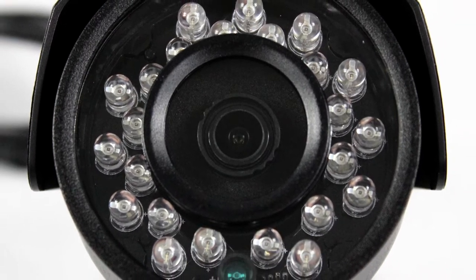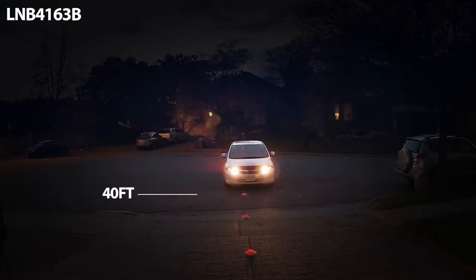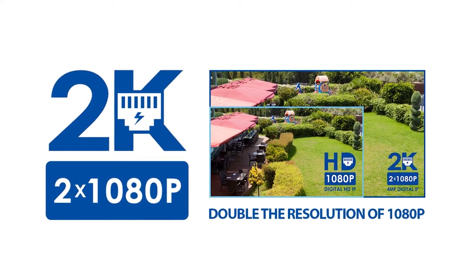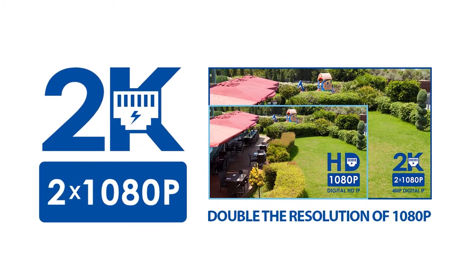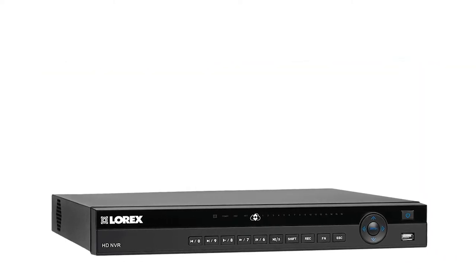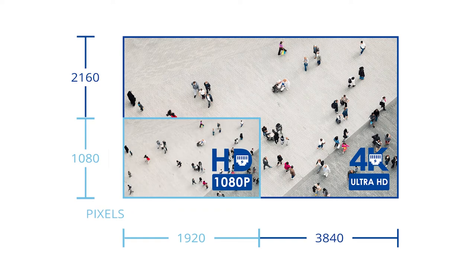Featuring cutting-edge infrared LEDs, the dome and bullet provide incredibly clear color night vision. All of Lorex's HDIP online bundles feature top-notch cameras with a high-quality resolution of 2K and a network video recorder with either a 2K or 4K high resolution, providing the user with the clearest images possible.